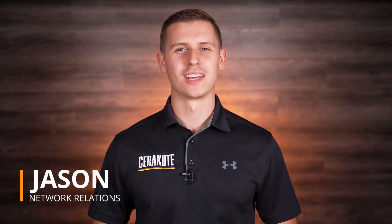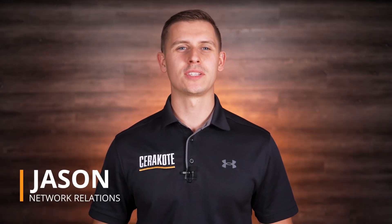Hello, Jason here with Seraco. Today we're going to discuss the degreasing process for sensitive, non-metal parts.